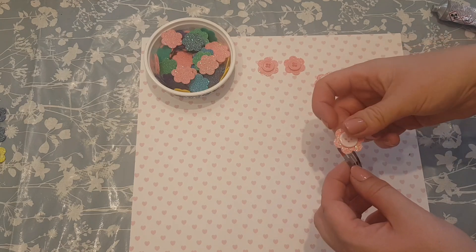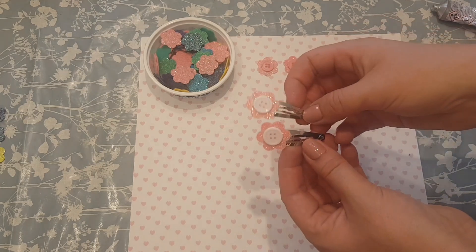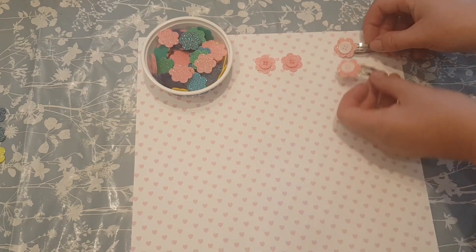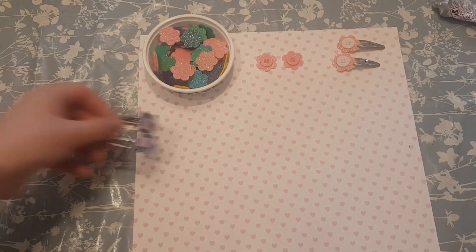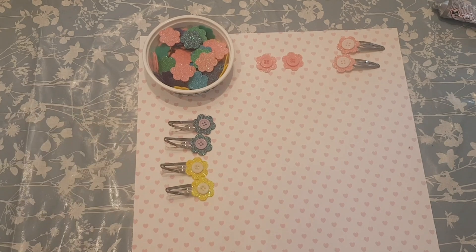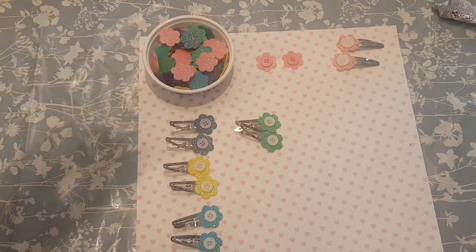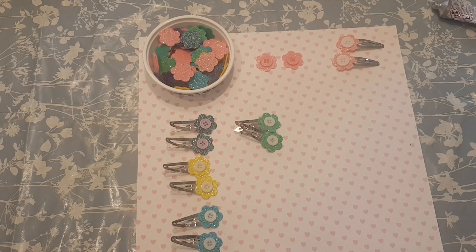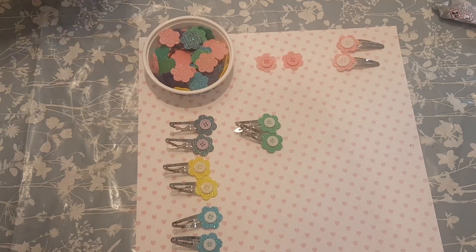Just let those dry — honestly it's as simple as that. I'd probably leave them about 24 hours before you package them up. I'm just going to bring in a few others I've already done. These are all done and dried — I made these a couple of days ago ready for the video. We'll also talk about some packaging ideas before the end of the video.